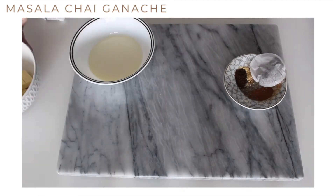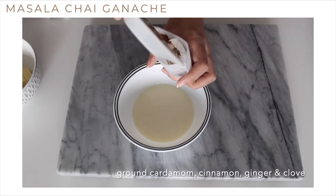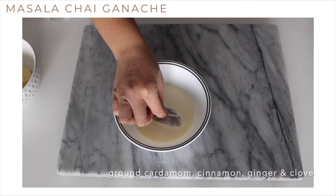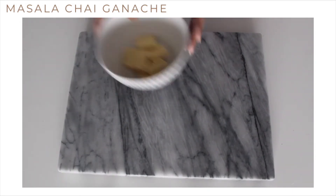While the shells are cooling we're going to make our masala chai ganache. First, to warm cream we're going to add one tea bag and the spices — cinnamon, cardamom, ginger, and cloves. Let the cream infuse for at least 10 minutes and then reheat the cream.